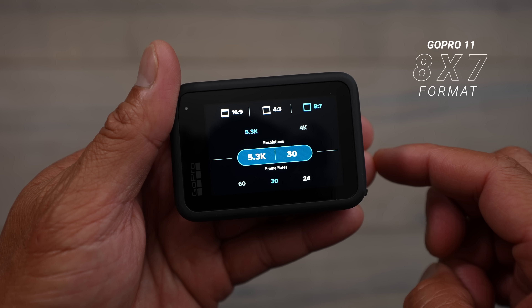Because Insta360 has what they call the invisible selfie stick — when you're shooting in 360 and the camera is mounted on a stick, the way it stitches the two cameras together actually removes the stick from your video. This means someone can hold it out in any direction without worrying about framing or seeing the stick in the shot. When mounting it to a car or bike, you can get those drone-like floating shots from unique angles.